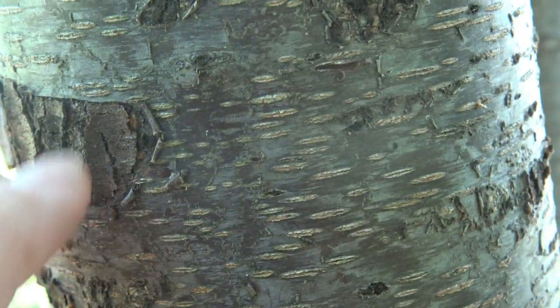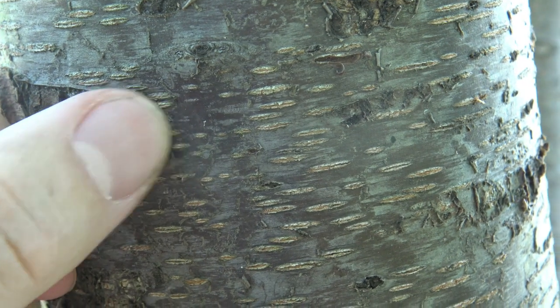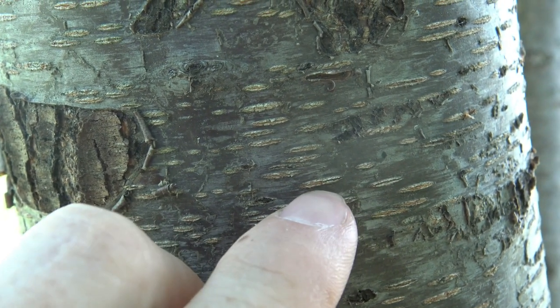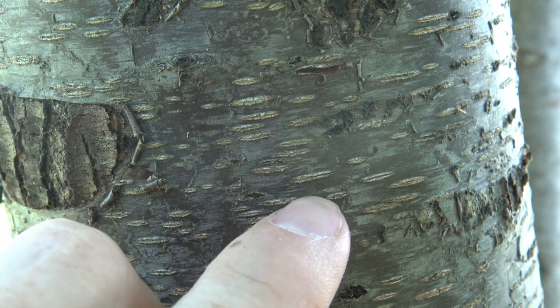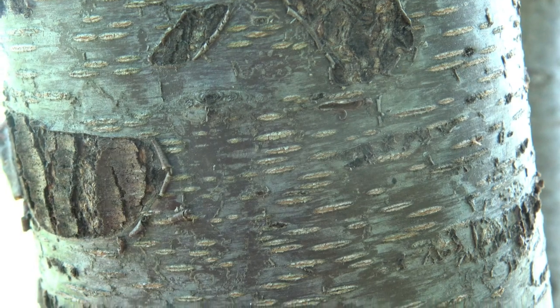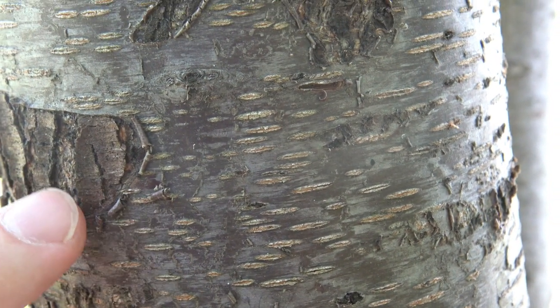The bark of cherry is typically smooth, often with a metallic color to it, and very common to have prominent lenticels moving horizontally, which are these whitish color lines. On black cherry, the color is a darker — not quite black, but definitely a darker color — and the young bark is smooth.